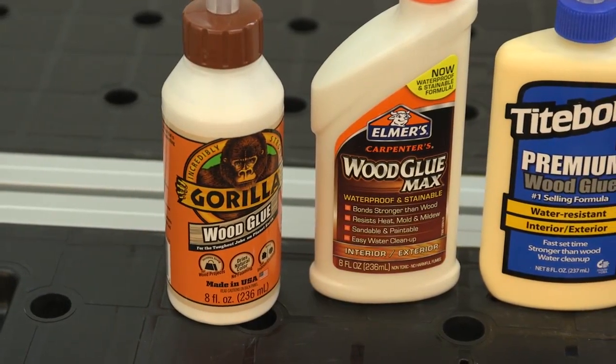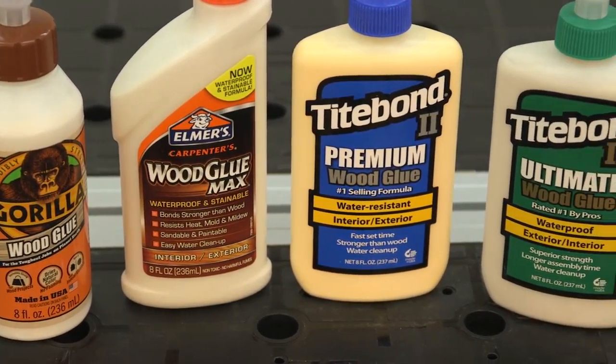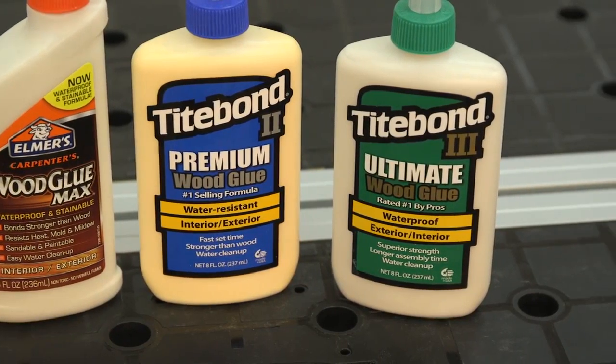We've all used glue since we made crafts as kids, so many people don't give a lot of thought to choosing and using wood glue. But to get the best results on your projects, there are some things you need to know.